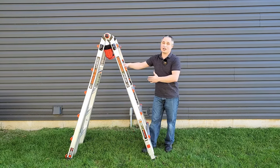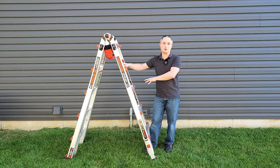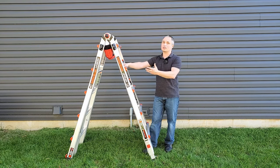Hey everyone, this is a quick review of the Little Giant Velocity ladder. This is a multi-position ladder — I have the 22-foot version. They also make this in a 13, 17, and 26-foot version. I'm going to show you how this works, what it can do, and what I like and don't like about it.